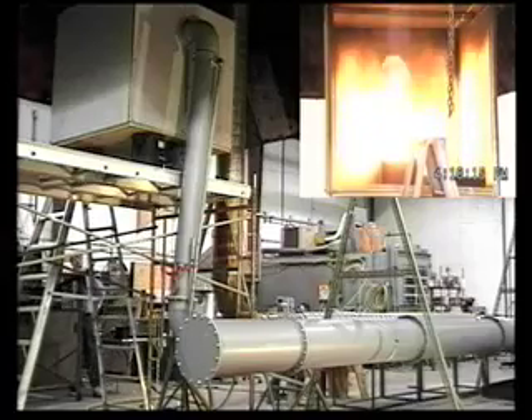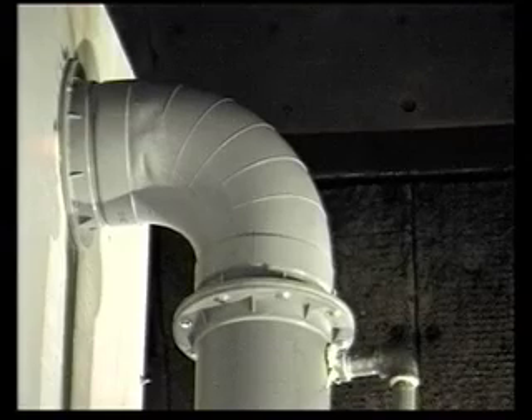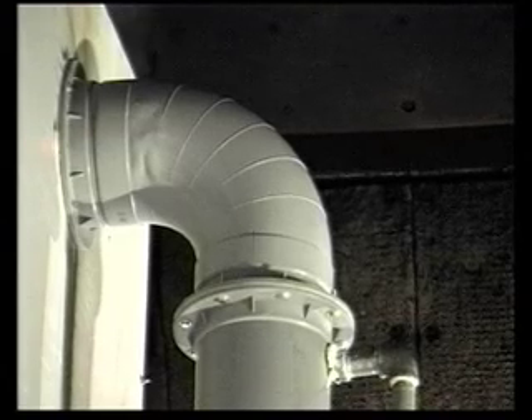At 0 minutes, 29 seconds, the fire sprinkler located within 24 inches of the 200 millimeter diameter tool connection goes off.